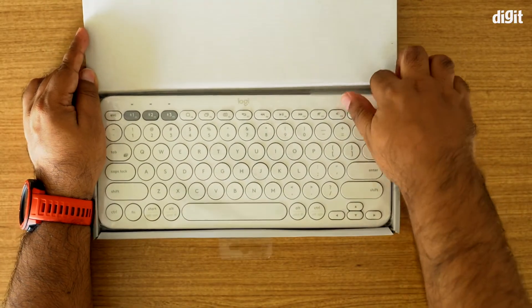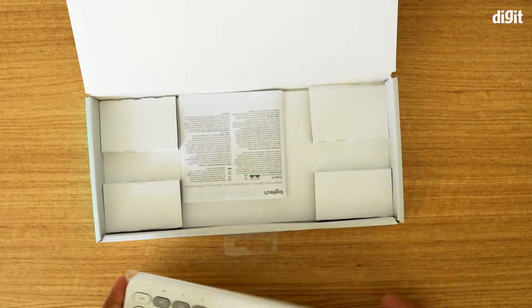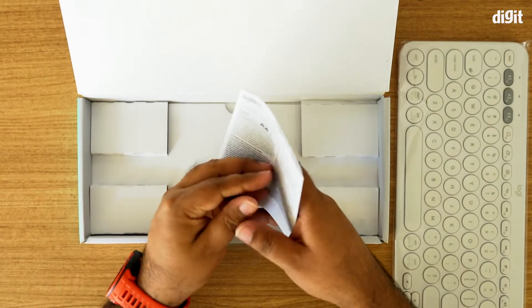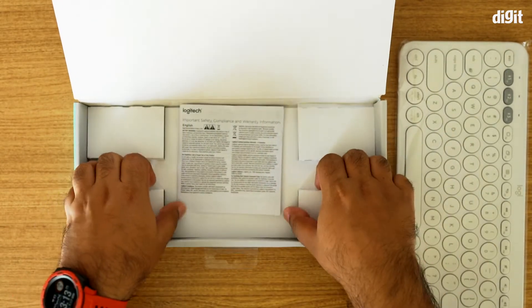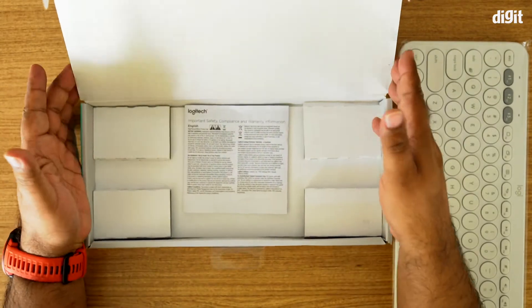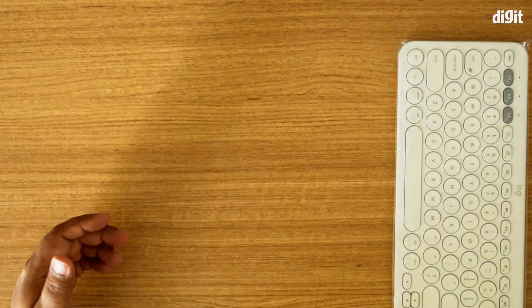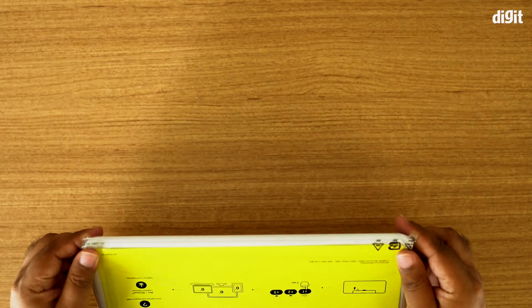You have the keyboard itself, and additionally you also get a very simple safety guideline manual — and that's pretty much it. It's a very minimal offering from Logitech. So let's take a look at what it is that you can do and achieve with this little keyboard.